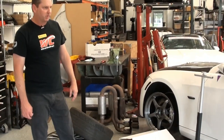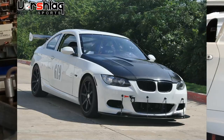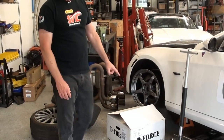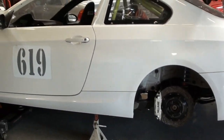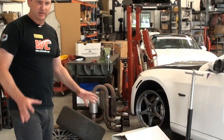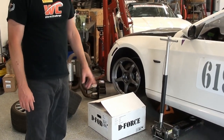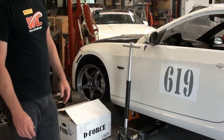This is a car a customer brought us — it's got a Coyote Swap V8 and we've done a lot of work on it. We recommended a wheel and tire upgrade, so we've gone to an 18x9 D-Force in the front and 18x10 in the rear on this E92 chassis. It's about as big as you can go without flares — a big step up from the narrower wheels and tires he had on there before. It's going to have Hoosier R7s, 255 and 295. For this V8, it makes sense to go non-square.